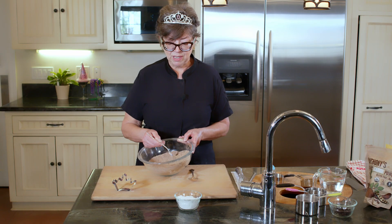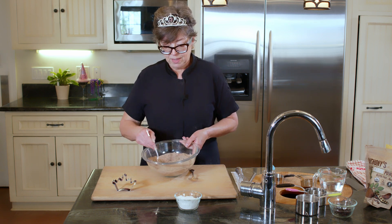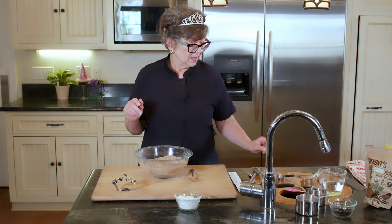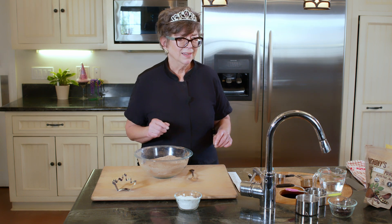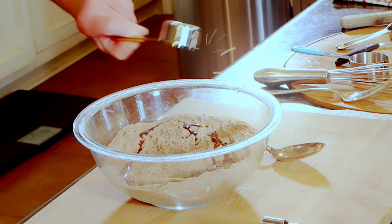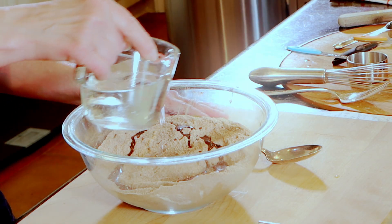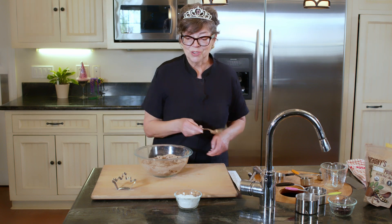This is actually a really quick, easy recipe. In the oven, it's the usual 350 degrees, but it'll just be 10 minutes, then flip it, 10 more minutes and you're done. We're going to add an eighth of a cup of olive oil — make sure that all gets in there — and then a cup of water.